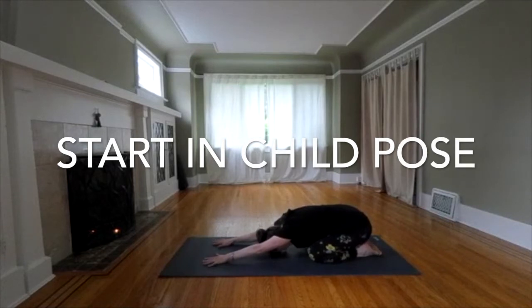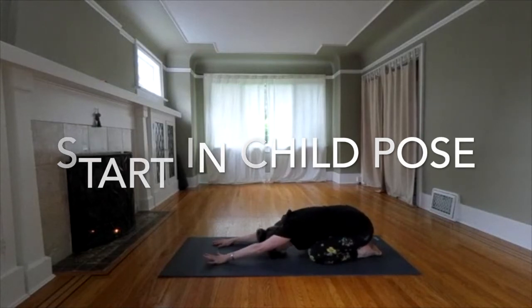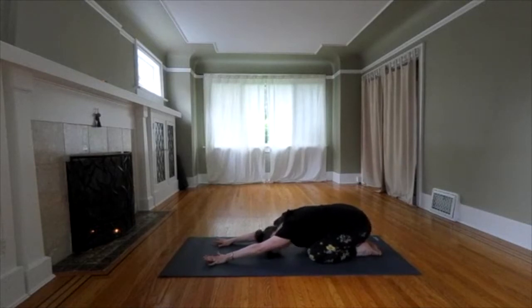Start in child pose. Three more deep breaths.